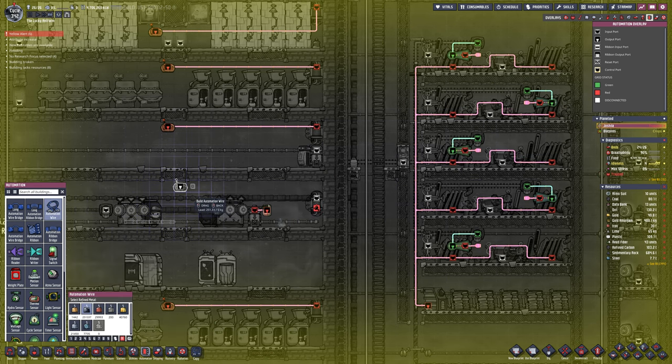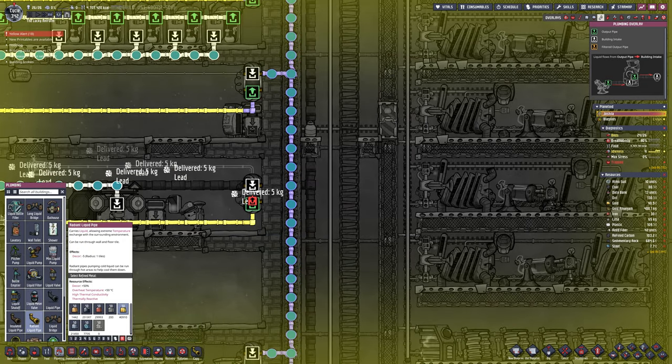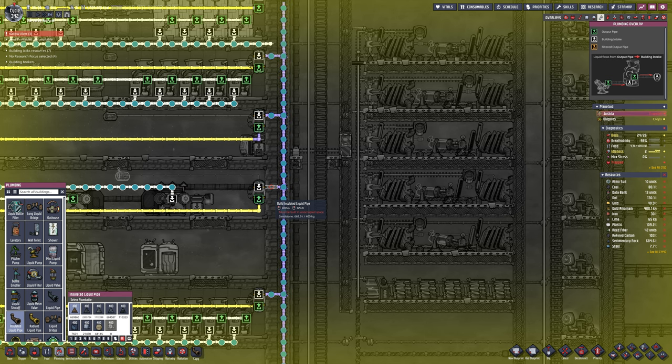In the meantime, just fixing a few flaws — making sure things that are left out have been plumbed into the cooling system as well. Everything I'm sending over and back from the other asteroid, I want to try and capture any of that heat that generates from that process.